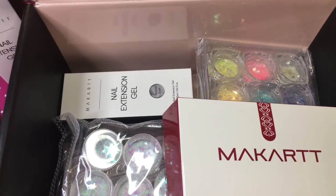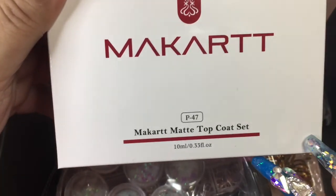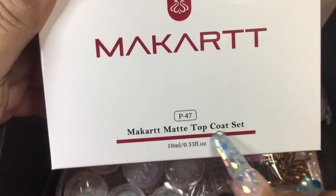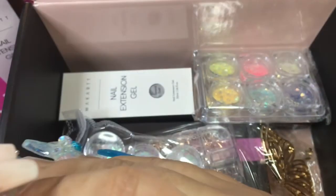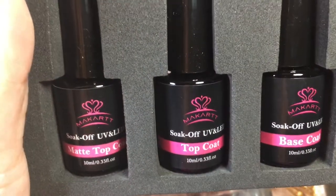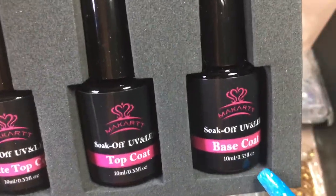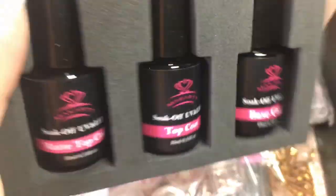The next thing I received in my box was a top coat set. I don't mind — I love receiving base and top coat because I use so much of it because of all the press-on nails I do. I was really glad that I finally got a matte top coat, so I'm so glad I got these three.